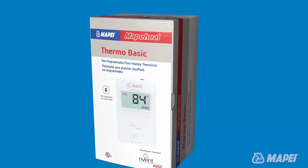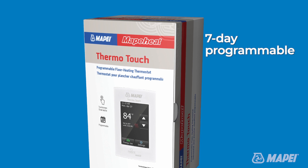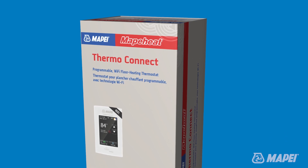MapaHeat Thermo Basic is a non-programmable thermostat that offers simple on-off capabilities. MapaHeat Thermo Touch is a 7-day programmable thermostat. MapaHeat Thermo Connect is designed for today's smart home.